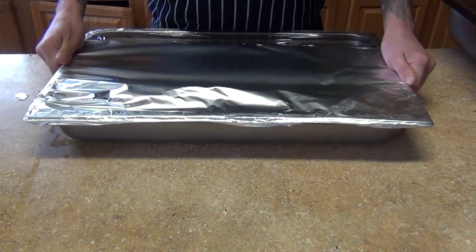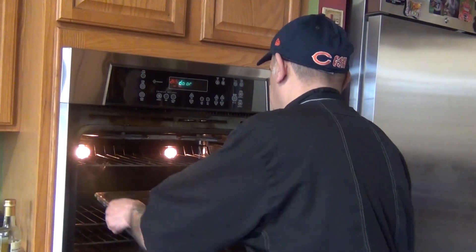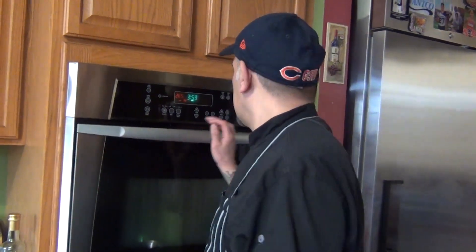We're going to put them in the oven now. You can cook at high heat or low heat — we're going low at 265°F for four hours, and we'll check them at the two-hour mark.